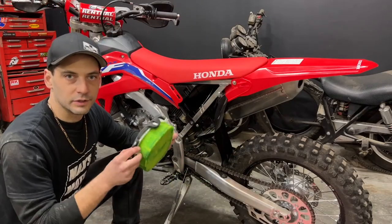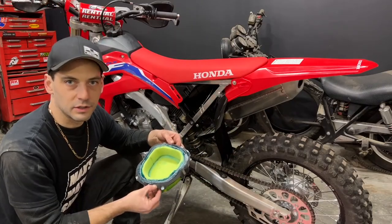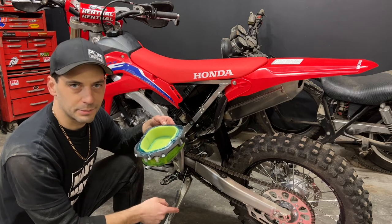Now that our air filter is oiled and greased, I can reinstall it back onto the bike, and then reinstall the plastic panel.